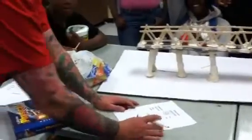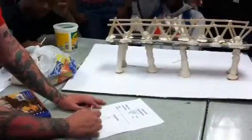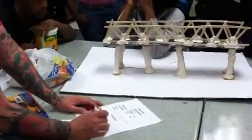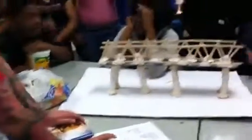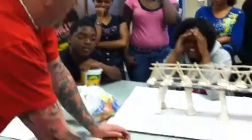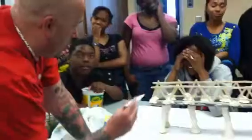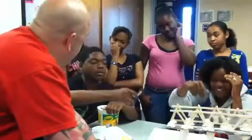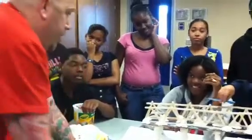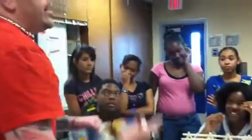Now, extra credit. So right now your grade as a group is an A. To make it an A+, you have to go with the book test, where I put this book and it has to carry the weight. If it breaks the bridge, your A drops to a B+. But if it holds the bridge for three seconds, your A turns to an A+. How are you going to put it? I'll put it on top. Well, I'll let you guys decide.